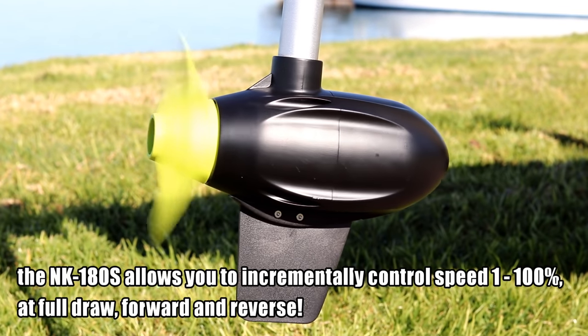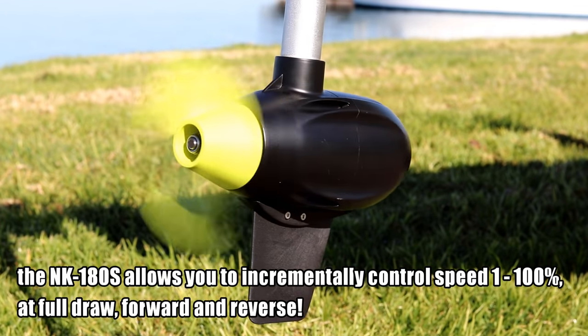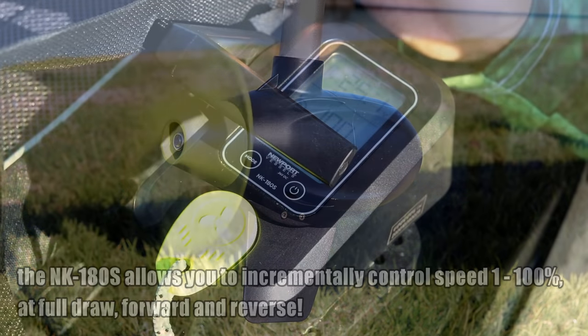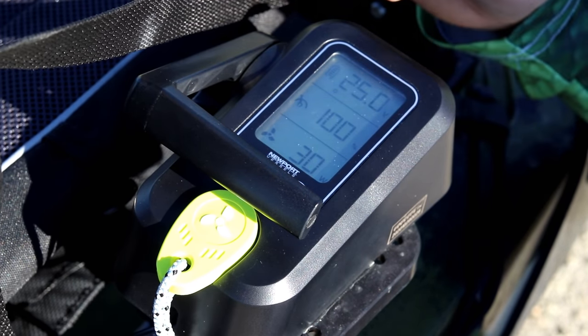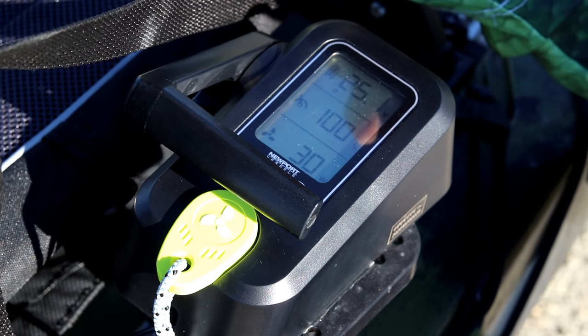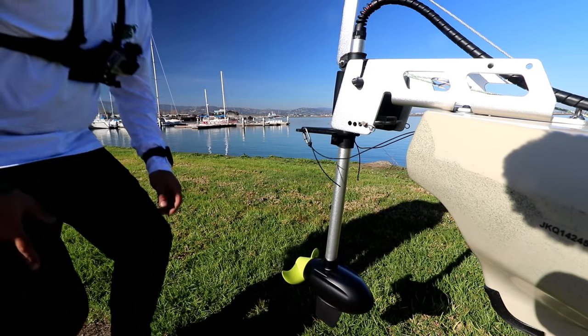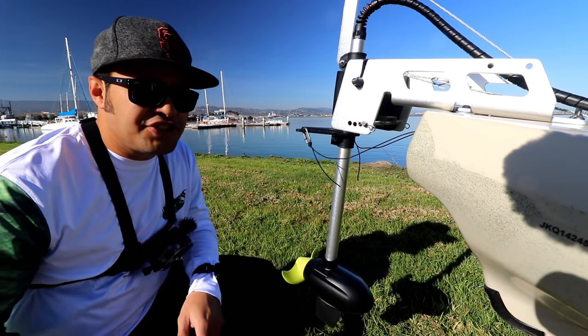We're going to throw it in reverse to show you that you get the same level of control and the same information even going in reverse. So if you have an older-style kayak that can receive this mount but doesn't have an existing reverse option, boom — you now have one. It can put 60 pounds of thrust going backwards. Pretty cool. That's an introduction to the NK 180S and how it's a great add-on solution to your existing kayak platform.